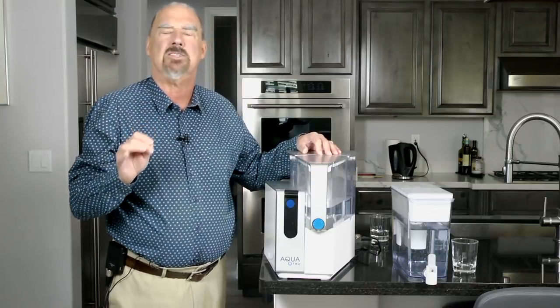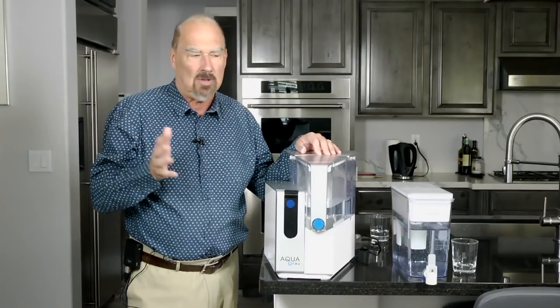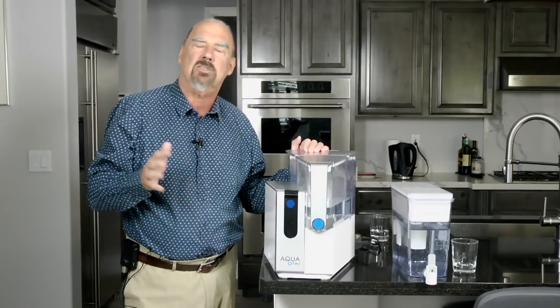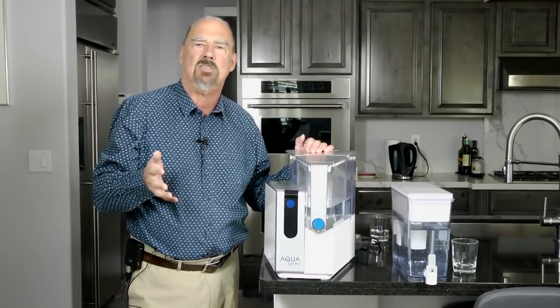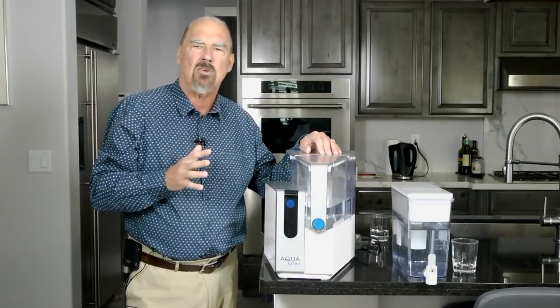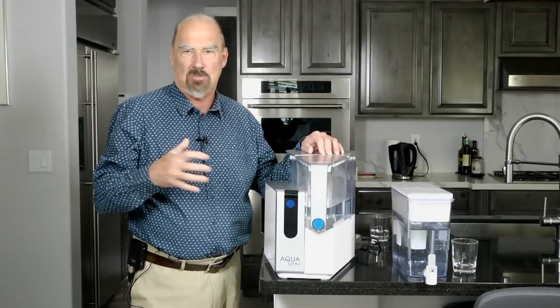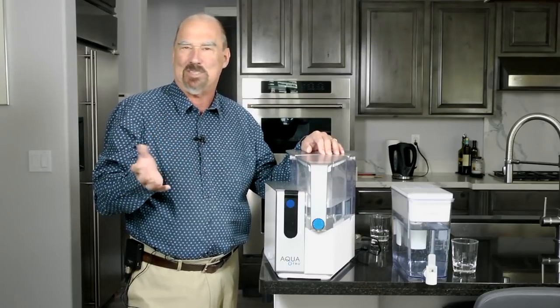Now, I don't recommend distilled water — that's had too much taken out of it. It sounds pure, but in fact we rely on our water for a number of minerals and nutrients. It's not good to get rid of everything. But reverse osmosis water is about 99.99% — however many nines you want to add — percent pure.